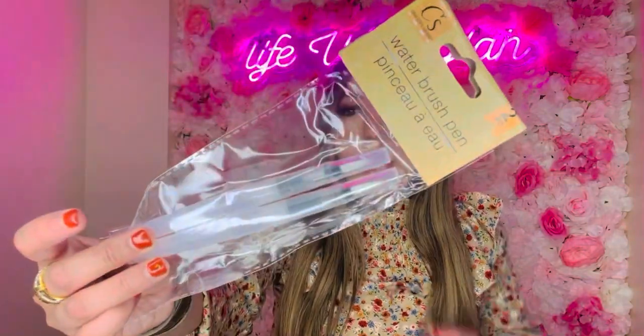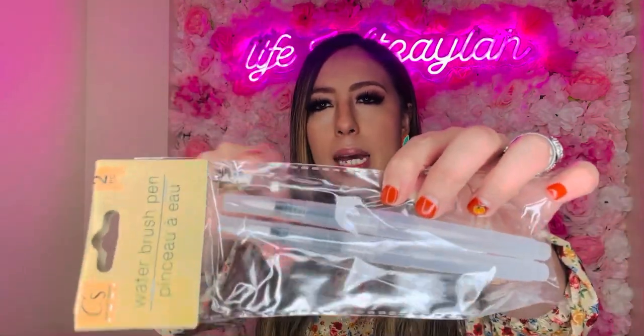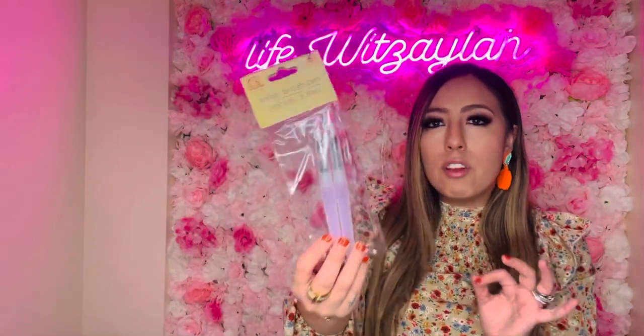I also saw these water brush pens — first time I've seen them! You know those little water notebooks kids get? Well, Dollar Tree is giving us these water pens. You open them up and they have the little pen tip so kids can just color away. If you're a crafter, you might even find other uses for them. Two for a dollar twenty-five — definitely a steal.